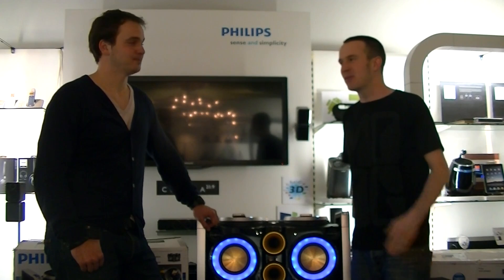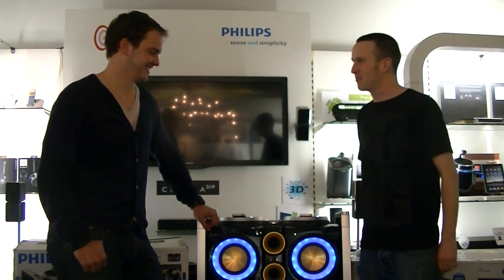Hi there, I'm DJ Hombre from Digital DJ Tips and today I'm with Menno here at Philips to take a look at their party machine product. So tell us a bit about the product, Menno.